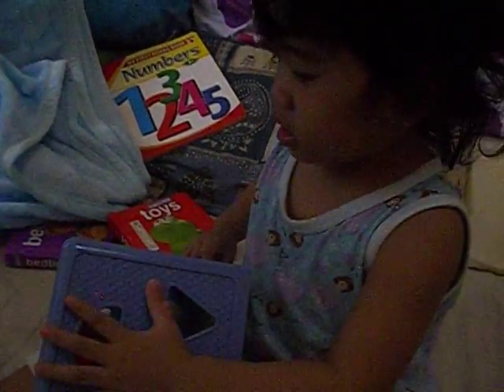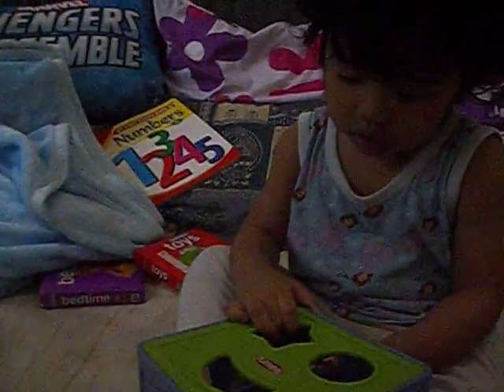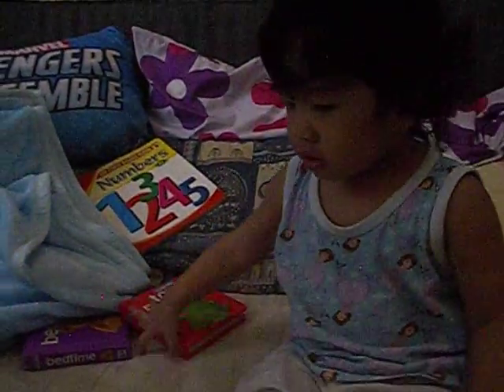Hooray, you did it! Hooray, that was great — you put them all right in there! Wow, congratulations! You did great! Okay, see you, good bye!